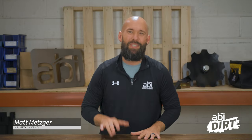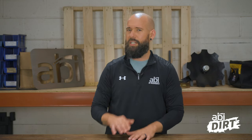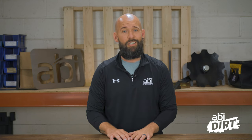Hi everyone, Matt Metzger here with ABI Attachments. Welcome back to another episode of the ABI DIRT. Not so long ago, president and co-owner of ABI Attachments, Scott Holmes, had the chance to virtually chat with one of the leading equine clinicians in the US, Dana Hocana. They had the chance to talk about why a quality arena drag is just so important for all kinds of training and riding needs. Let's dive in and enjoy the conversation.